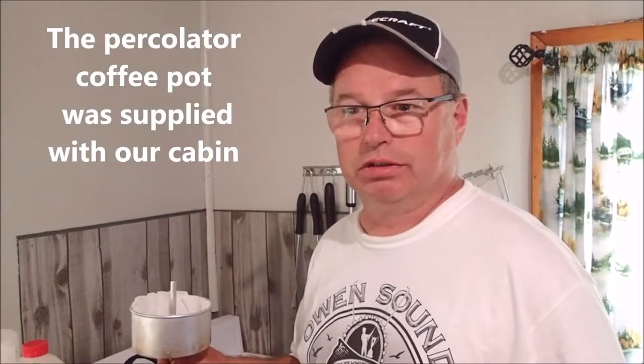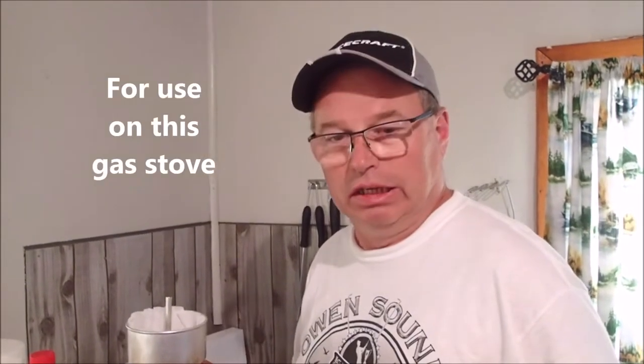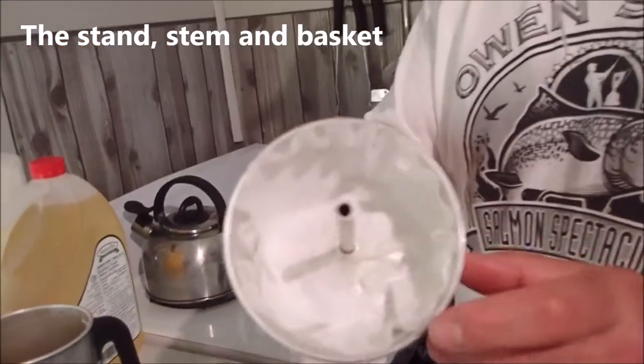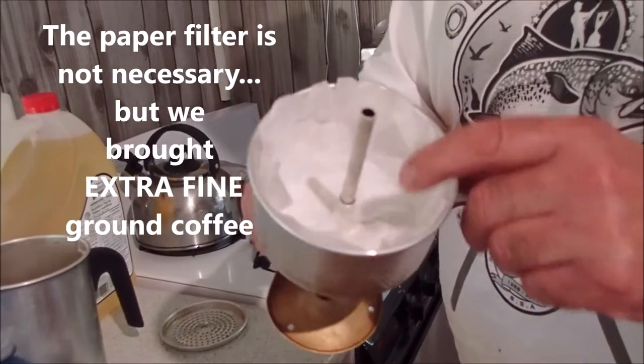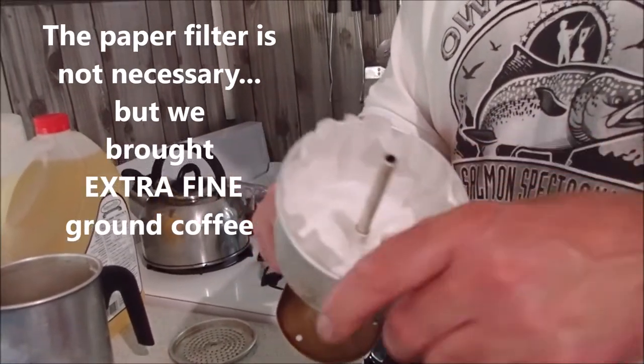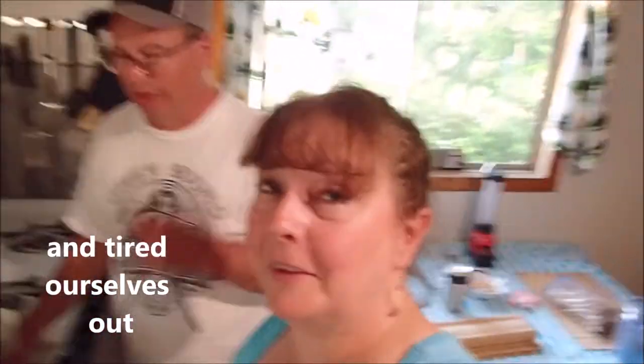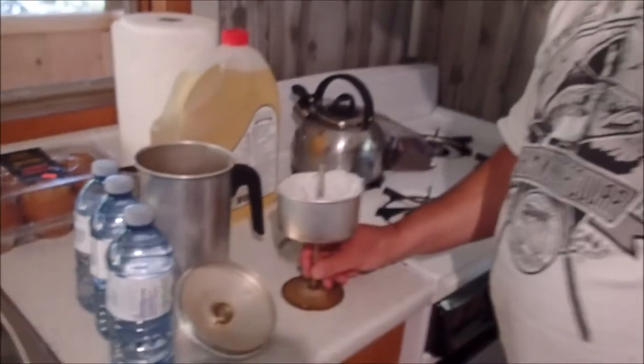Welcome to the lodge. This is Johnny teaching everybody how to load up a percolator coffee maker. Anyways, you grab your percolator. I like putting in a little coffee filter — I'm really tired, I haven't had any sleep for like a day. We were pumped to get here. So you put that in, then you get your coffee.